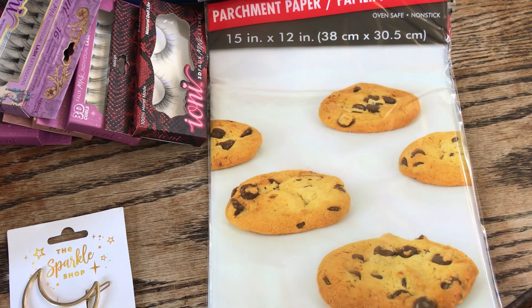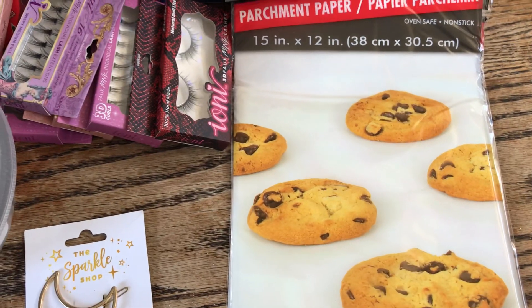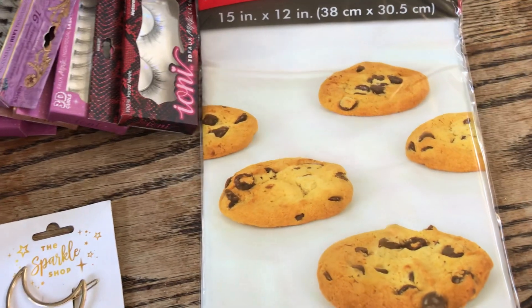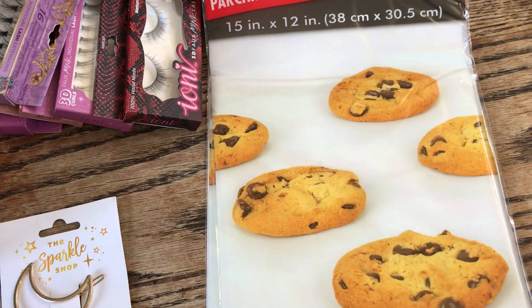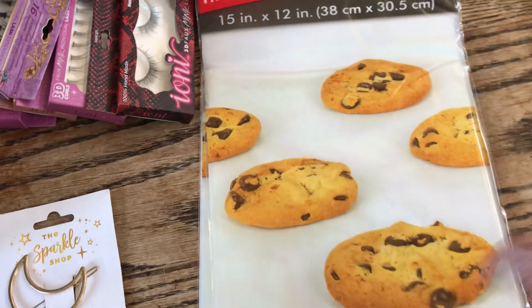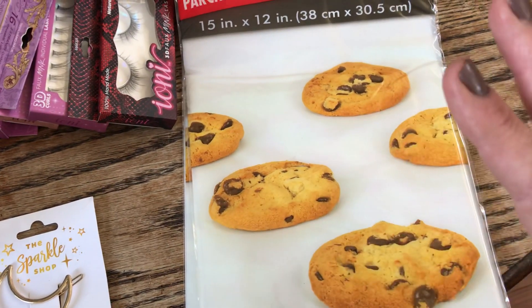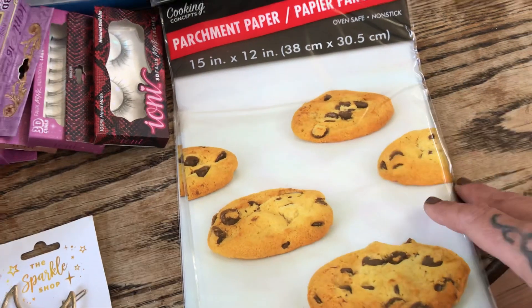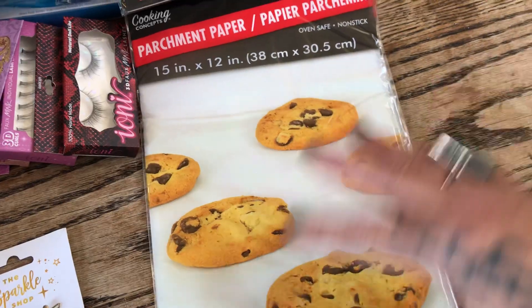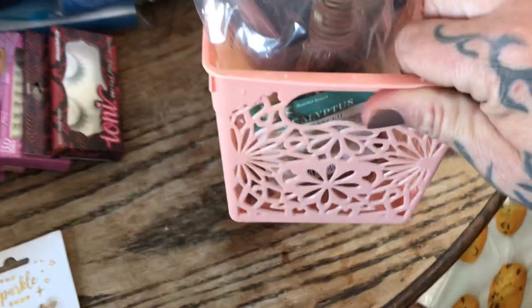I've been teaching all the kids how to make things from scratch — it's very important to teach your kids how to actually cook a real recipe, not just open a box. I like these parchment liners for quick cleanup when baking, making veggies, or doing wrapped salmon. They're $1.25, and I like that they're already cut out — you get 10 sheets per pack.